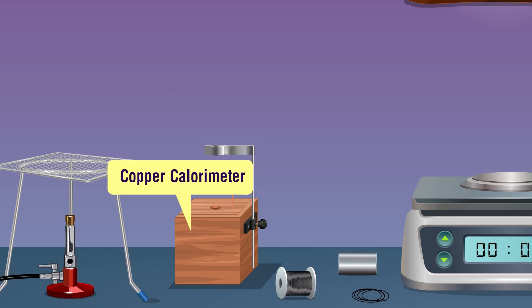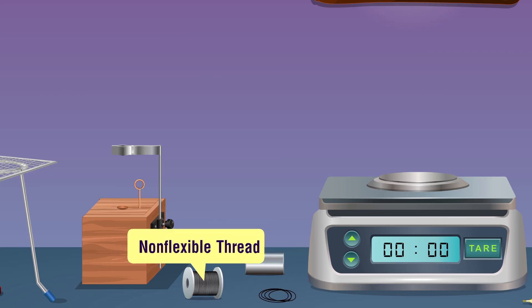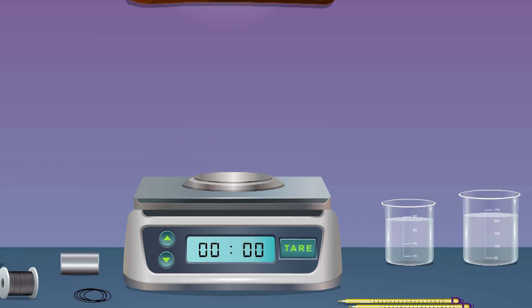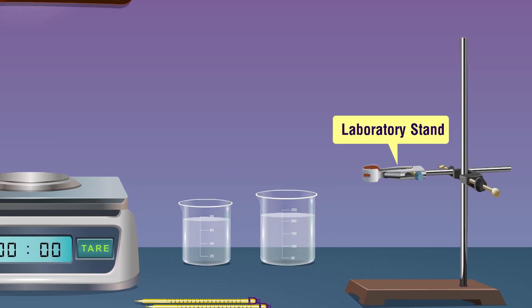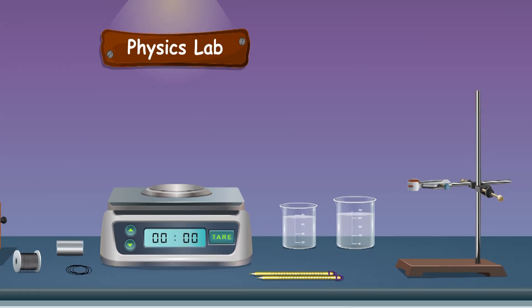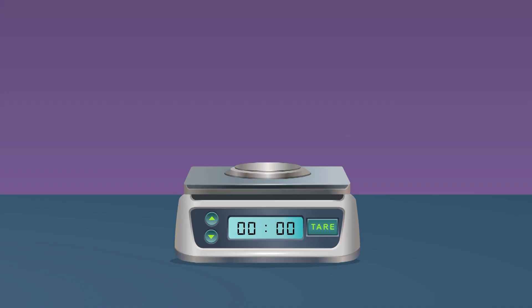With lid, stirrer and insulating cover; a metallic solid cylinder, non-flexible thread, weighing machine, water, a 250 ml beaker, laboratory stand, and two thermometers.